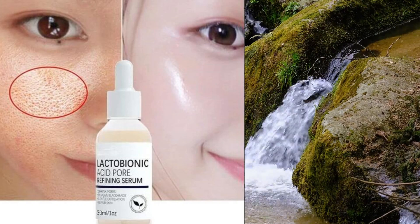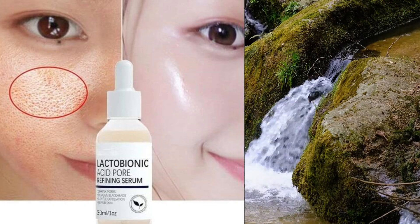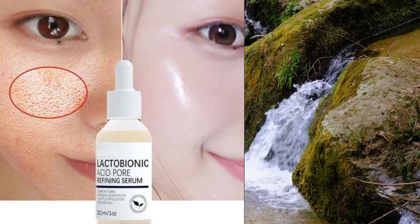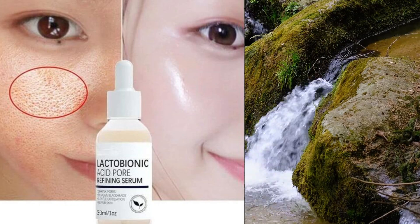But how do you use it effectively? Let's break it down. First, start with clean, dry skin. You'll want to apply the Lactobionic Acid Serum after cleansing and toning your face.